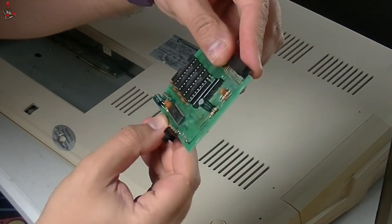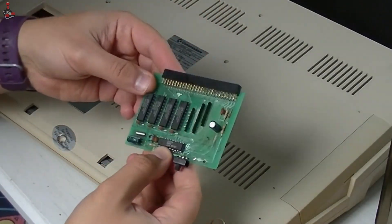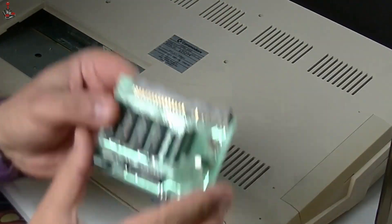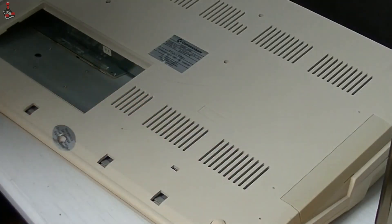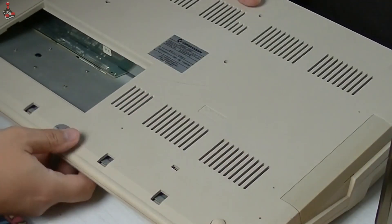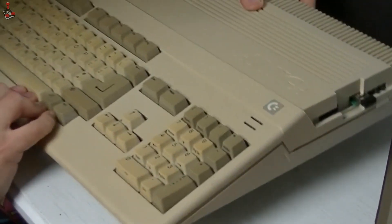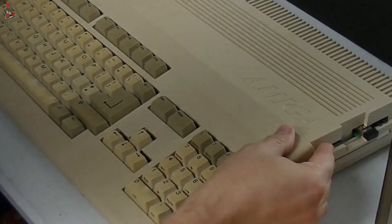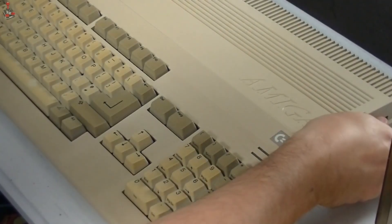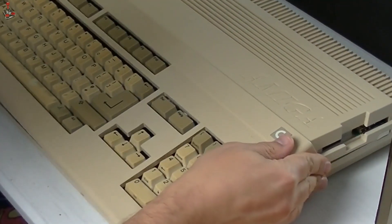Hopefully it will still be useful for something or somebody. My little USB stick in the GoTek drive was causing an obstruction to removing the top of the case — let's get that out of the way. That's better.